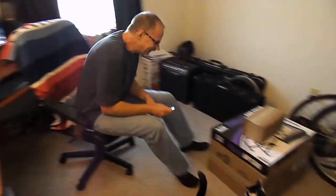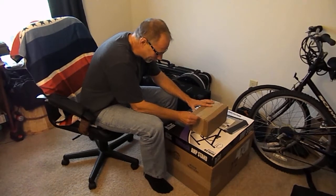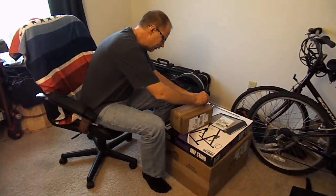Okay, so we're gonna unbox the Carvin V3M combo. Yep, so we just got this yesterday. I had school last night and this morning, so we'll just start with this.